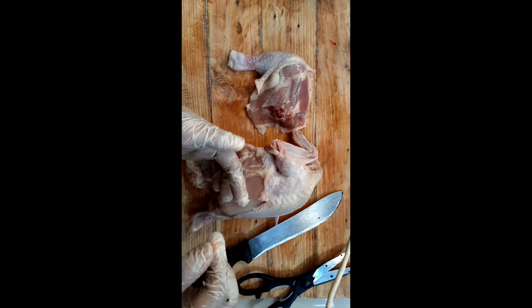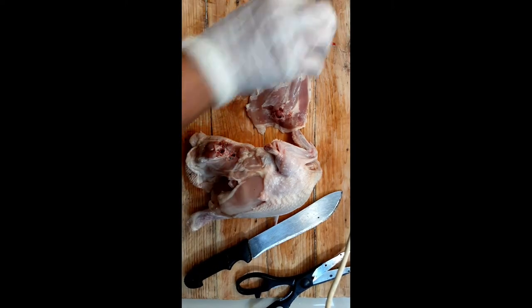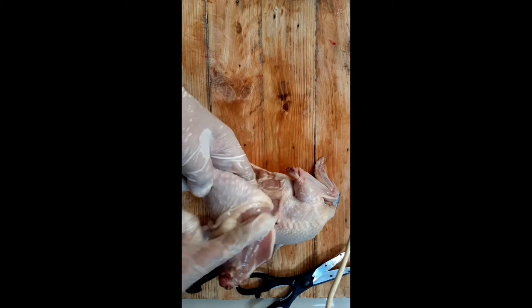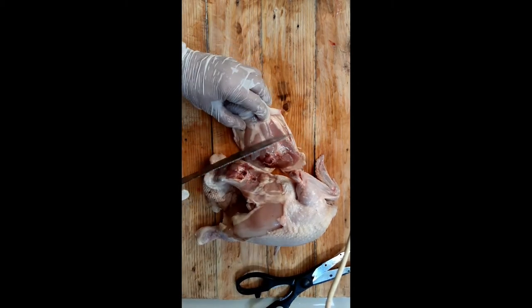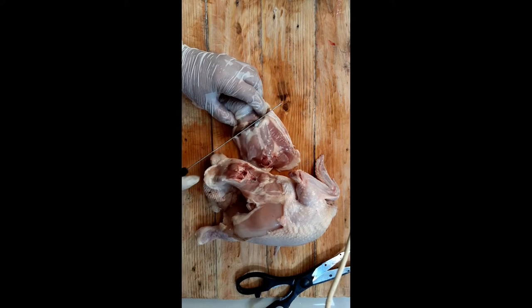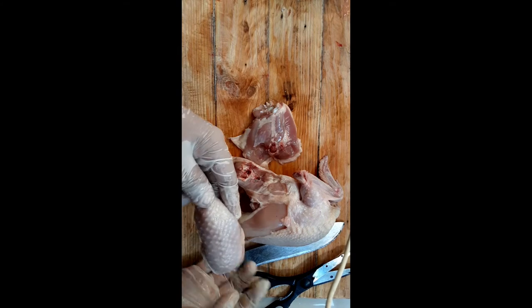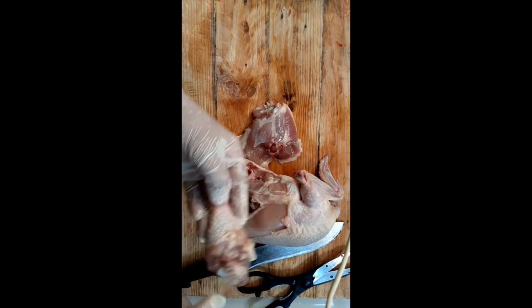This part doesn't look good so it shouldn't be included in what we cook. You can choose to keep the chicken this size, or you can still cut here to make it smaller. Again, feel the joint - it's around this area. Just follow with your knife. There you go - you got it perfectly. The joint is intact and undamaged.